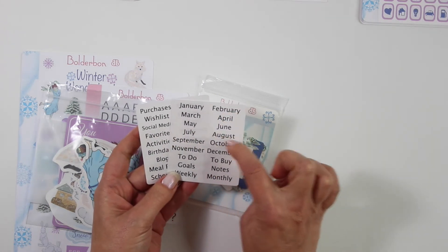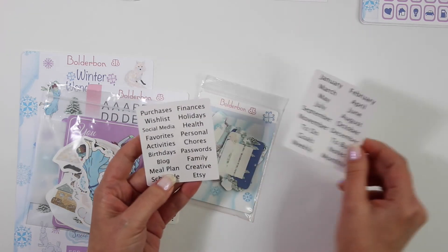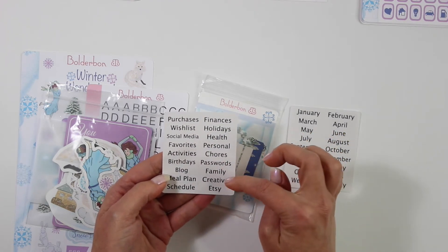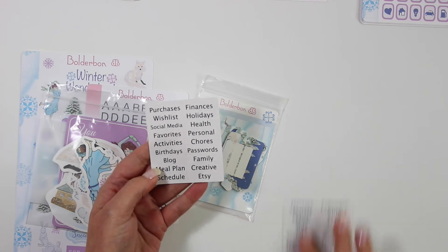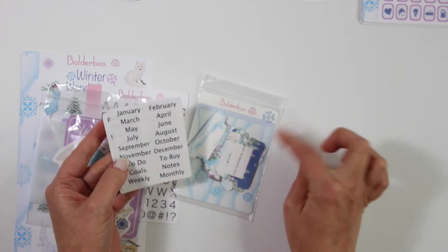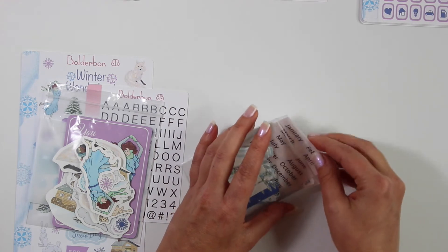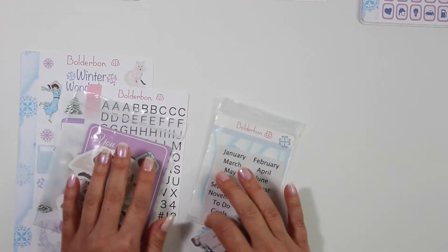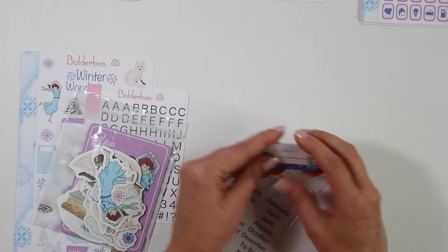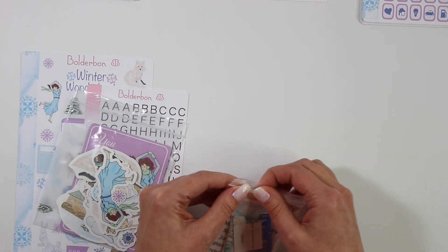So you can write in what you like on the tabs, or you can use the stickers that come along with the craft bundle. I have them from January to December, and also to do, to buy, goals, notes, weekly, monthly, and then lots of other choices like social media, chores, family, schedule, and Etsy. If you don't get the sticker that you want, you can write right on top of the tab. So you can bundle this together — it's only $13.95 for all of this stuff. Or you can get them separate at regular price. I definitely recommend getting it as a bundle — it is a great value.